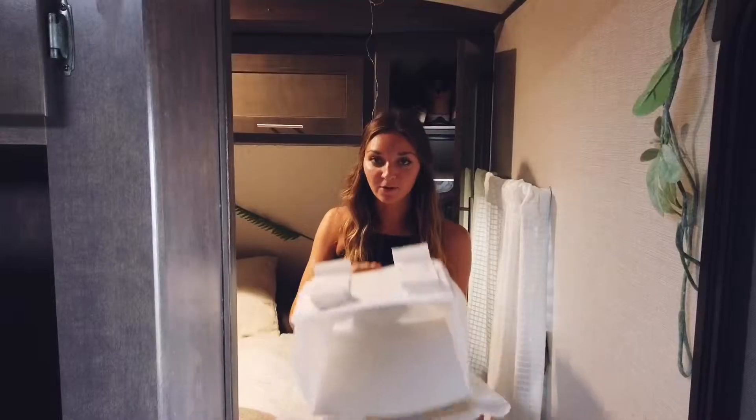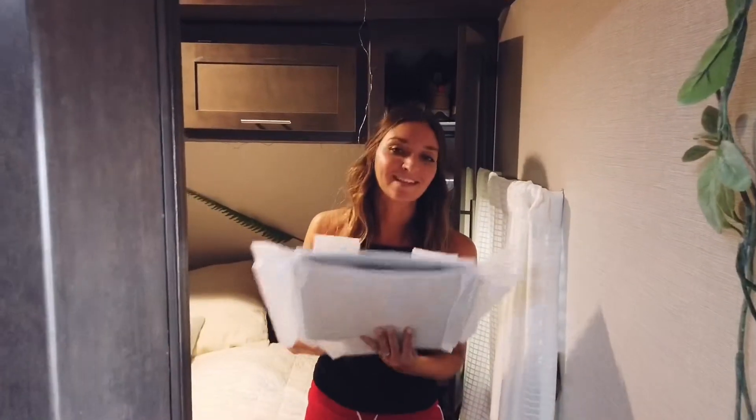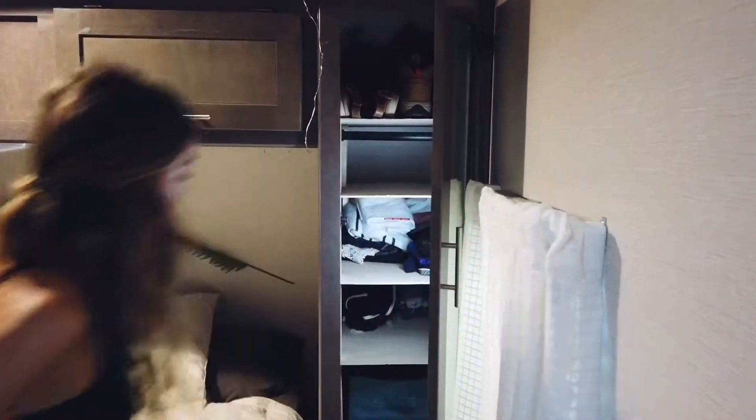This closet was completely filled when we started. Now we have shelves, and after moving the clothes over you can just take a look at how much more space we have.